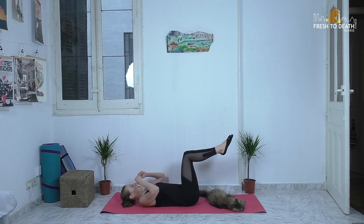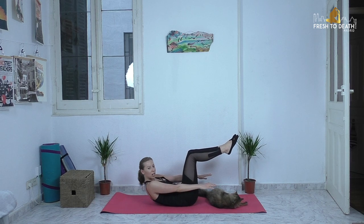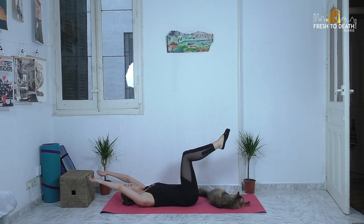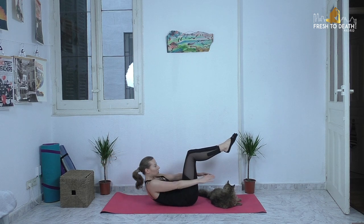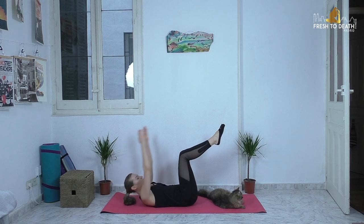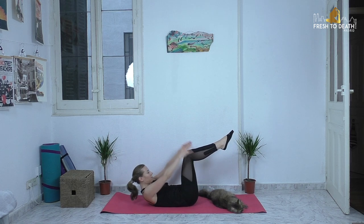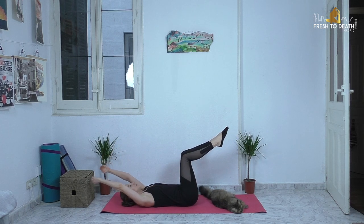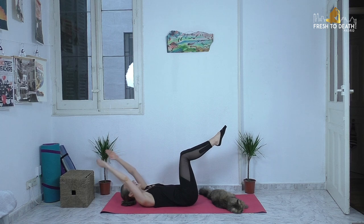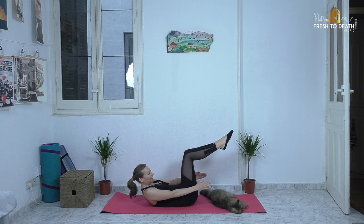Come down on your back. Knees into a tabletop position. Inhale, reach arms overhead, press the lower back down. On your exhale, just take a little crunch — reach, hold for a second, release. Lower back will still stay connected to the mat always. You're just doing a little crunch, crunch, crunch. For three, two, stay on one. Hold it here and just pulse for eight, seven, six, five, four, three, two, one. Bring it down.